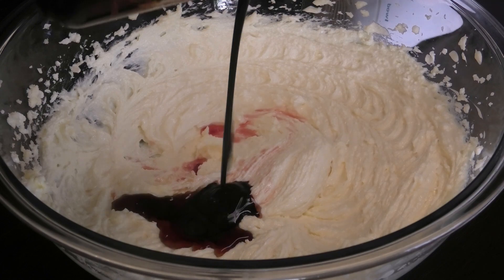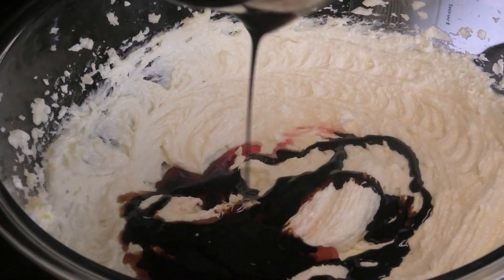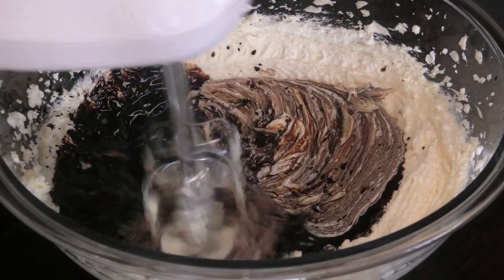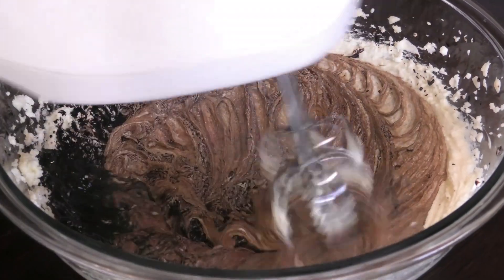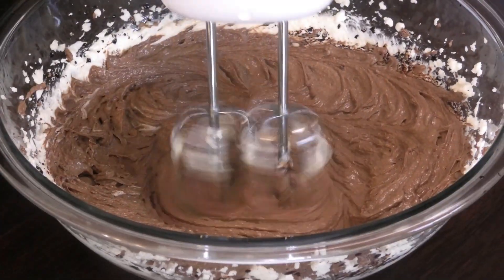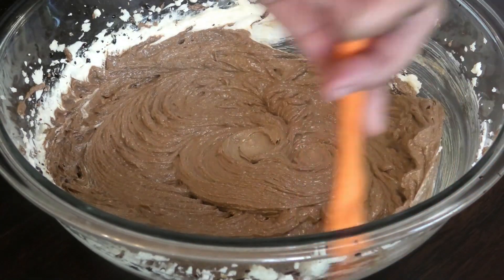Next, go in with your browning — I'm using my homemade browning for this — and you can make this as dark as you want. The amount of browning you put into the cake will give you a different color. If you wanted a light brown cake, put less browning. If you want it really, really dark like I do, put more browning.